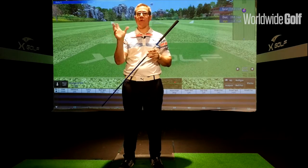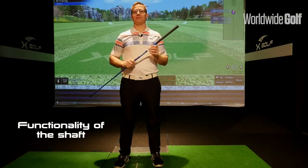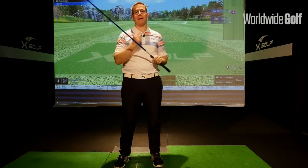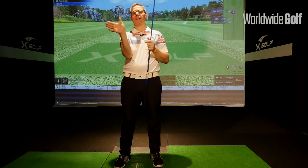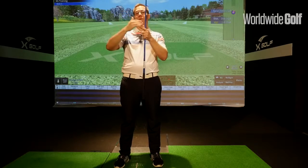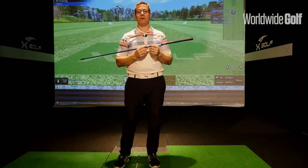I believe the way shaft profiles suit specific players is key. The shaft is attached to the head and you're holding the butt end — that's the delivery mechanism of the club head. But the shaft also plays a role in how you get that club head back to the ball from a horizontal perspective and a vertical perspective. In other words, your face angle horizontally — whether you're getting that consistently square, open, or closed — and vertically we're talking about loft and angle of attack. Shafts do make an influence and change in those aspects.